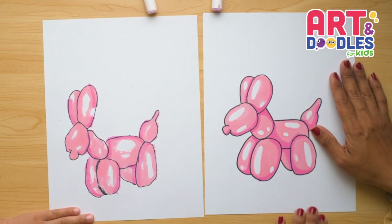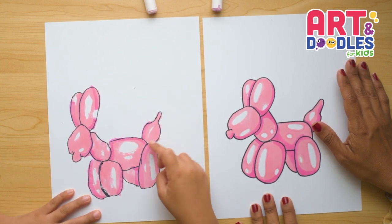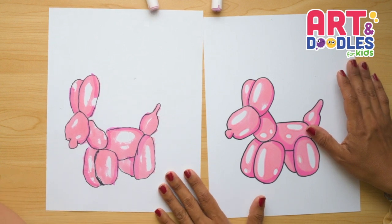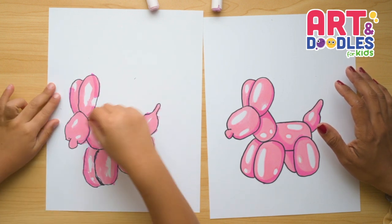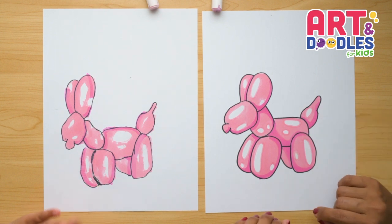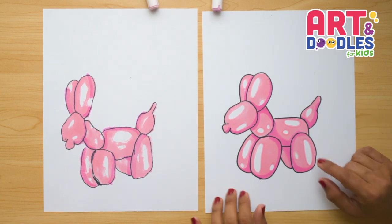What do you think, Vale? I did great, but accidentally I put the shadows up here. Oh, that's okay — your picture looks amazing, it almost looks painted! You can switch the colors — whatever your favorite color is, you can change this balloon dog. What is your favorite color? My favorite color is purple. So you can do yours purple, you can do yours green — whatever color is your favorite, you can change this balloon dog.